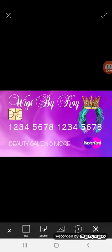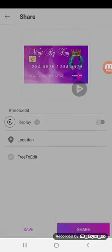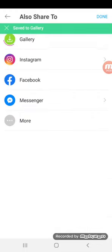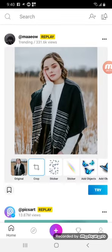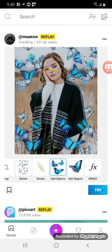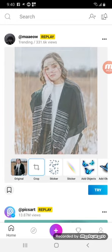Once you have the front looking the way you want it to look, you're going to click the check mark in the upper right hand corner. You're going to click the arrow in the upper right hand, then click save on the very bottom, save again, and then you'll save it to your gallery and it'll be there in your camera roll on your phone. You can also do this on a computer if you want, but most people usually do it from their phone. And then we're going to do the back, so I'm going to click the plus sign at the bottom again from the home screen.